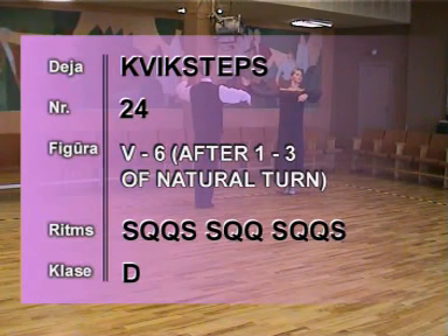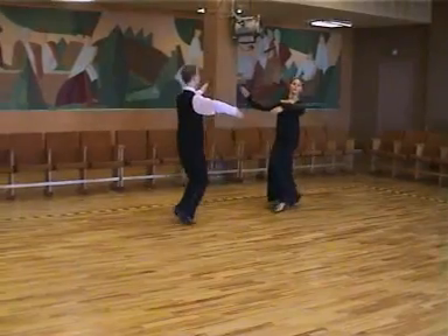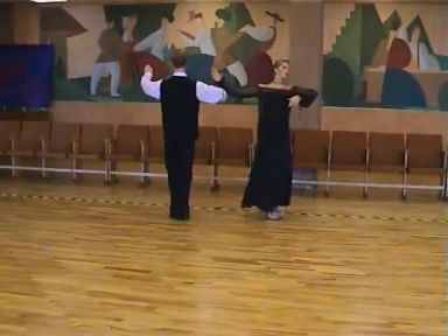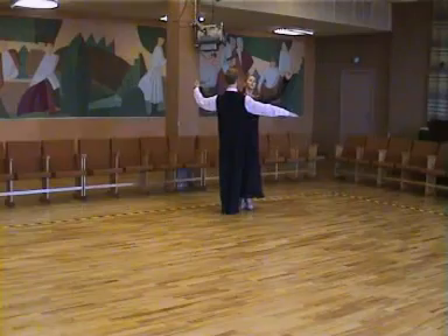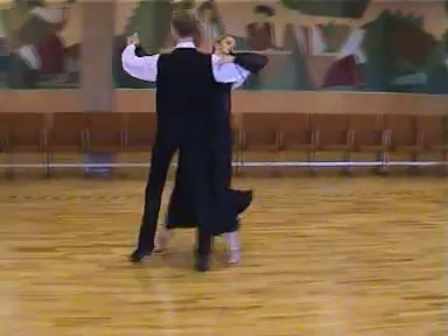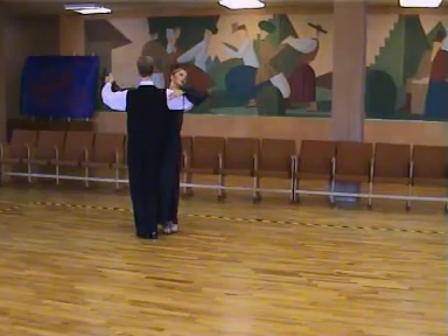24, V6 after steps 1, 2, 3 of natural turn. 1, 2, 3, 4, slow. Quick, quick, slow. Slow, quick, quick, slow. Quick, quick, slow. 1, 2, 3, 4, slow. 1, 2, 3, 4, slow.